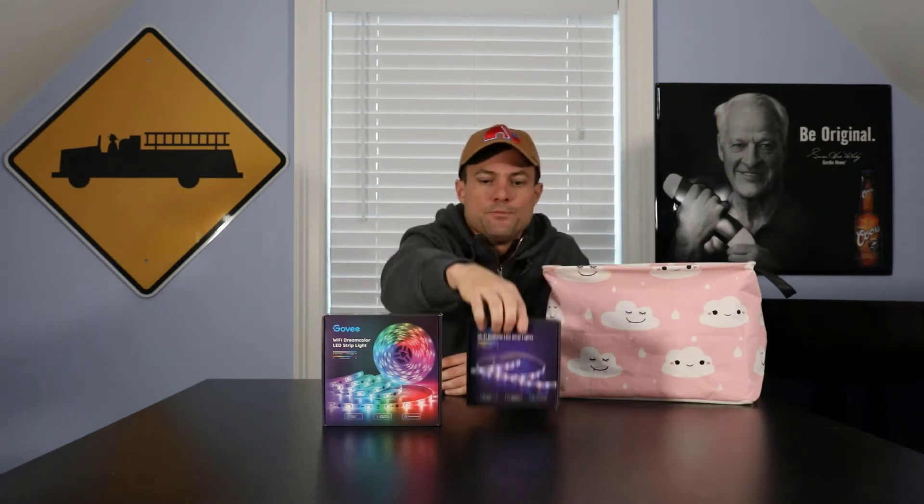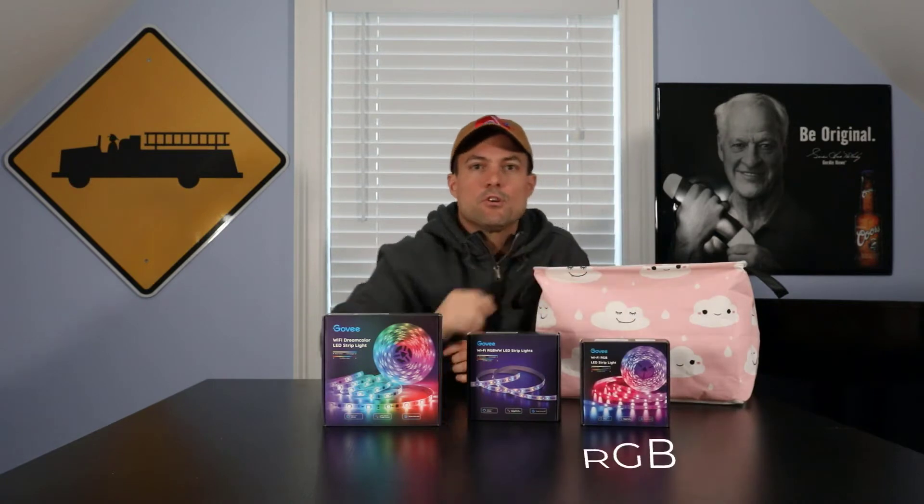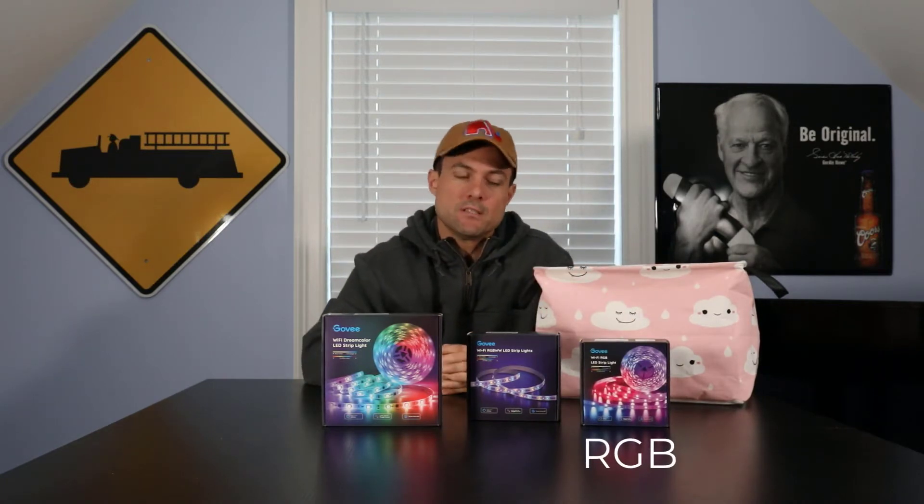So what do we have? First of all, we have some Wi-Fi dream colors — those are known as RGB ICs. We have some RGB WWs, and we have your good old run-of-the-mill standard RGBs.